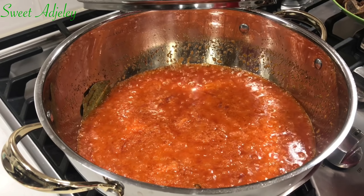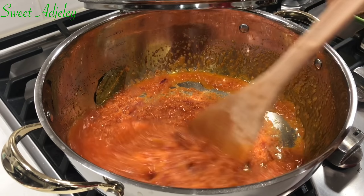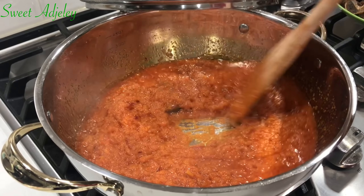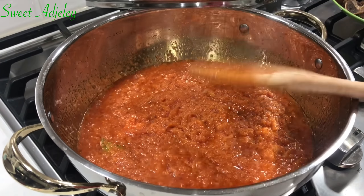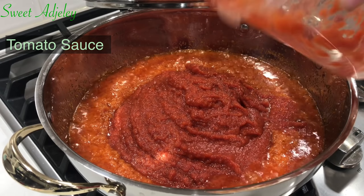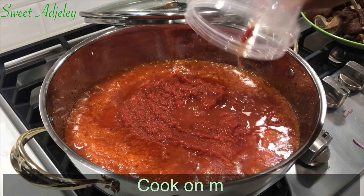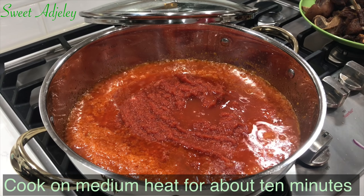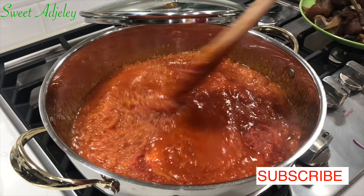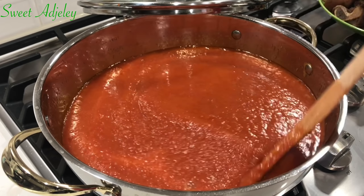Our next ingredient to go in will be our homemade tomato sauce and I'll leave a link to that in the description box below for you to check out. I'm checking on my stew — it looks good. You can see oil beginning to settle on top, meaning my onions have fried beautifully. So I'll add in my tomato sauce, rinse out the container, add that water, give it a good stir, and we'll be cooking this slowly for about ten minutes.